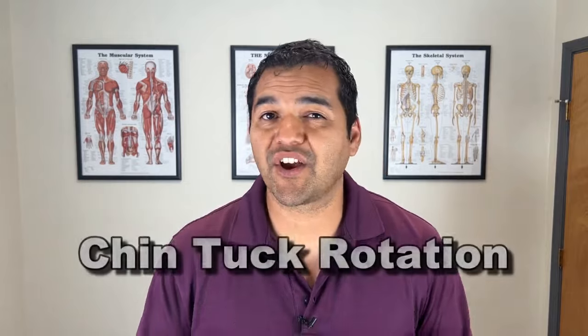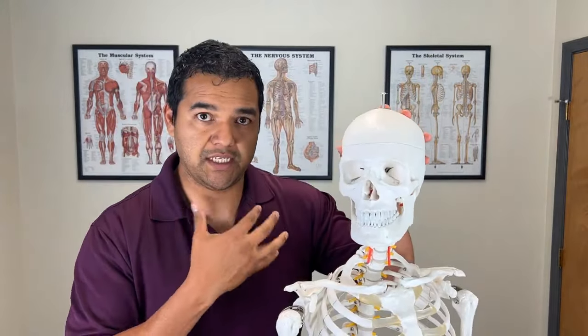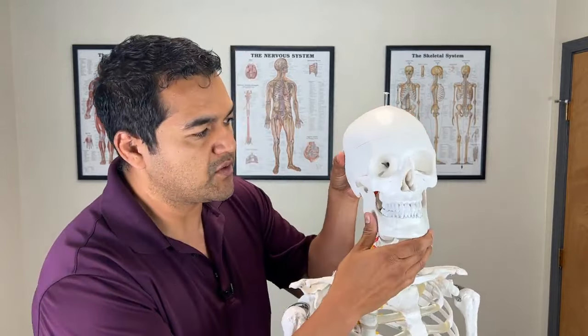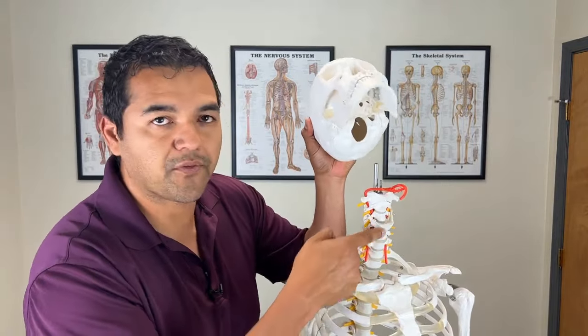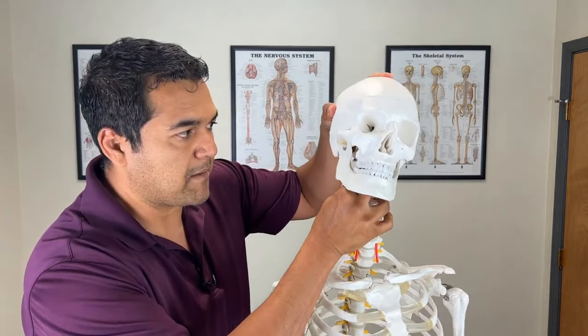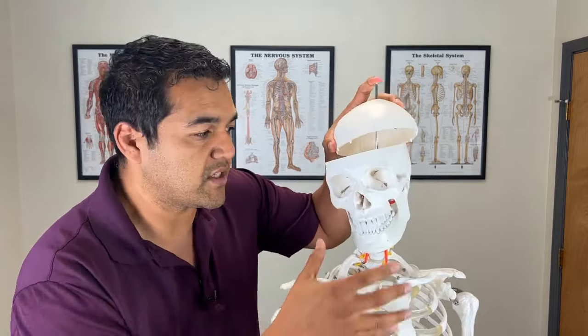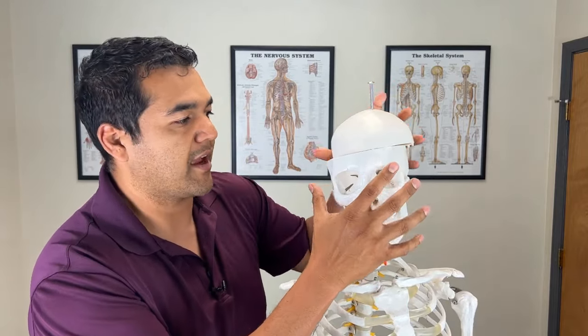The first exercise is called the chin tuck with rotation. The reason why the chin tuck is so important — let me show you on the skeleton here — is because when you do a chin tuck motion, it's like a double chin motion. You use muscles on the front of the neck that connect to the bottom of the skull, and they help keep the neck bones aligned properly, forcing uniform motion through the neck.